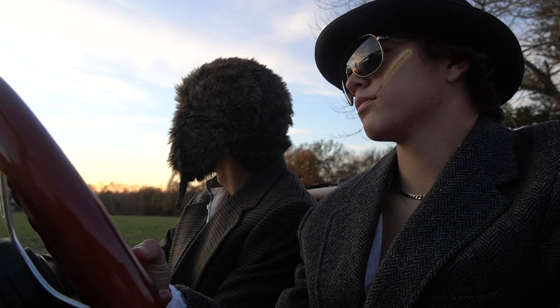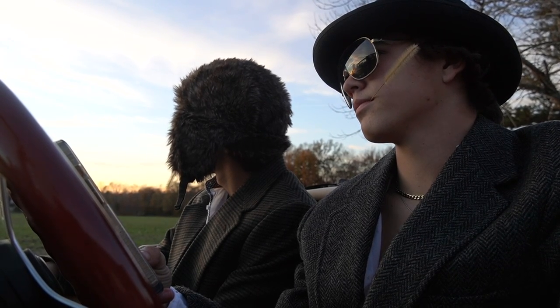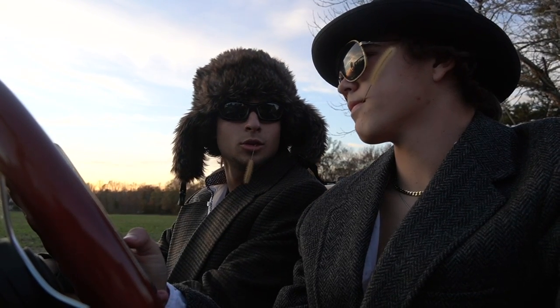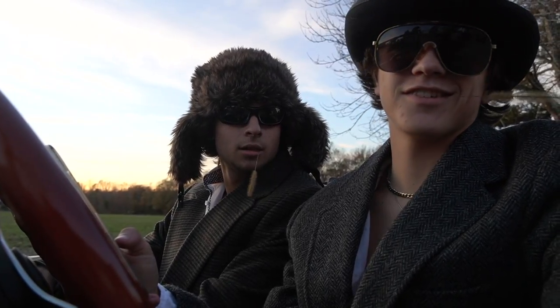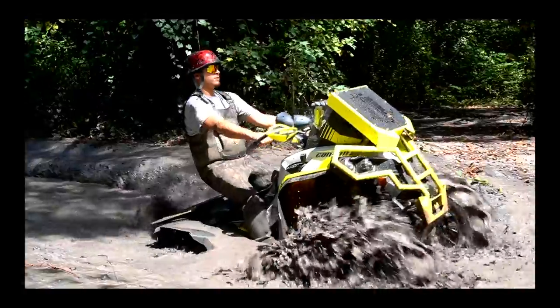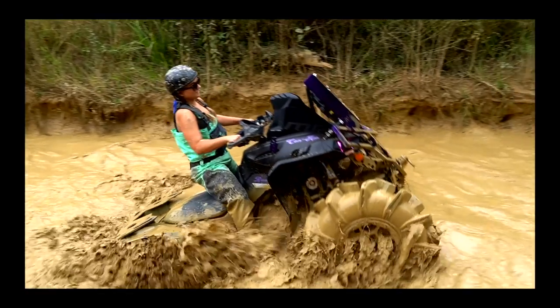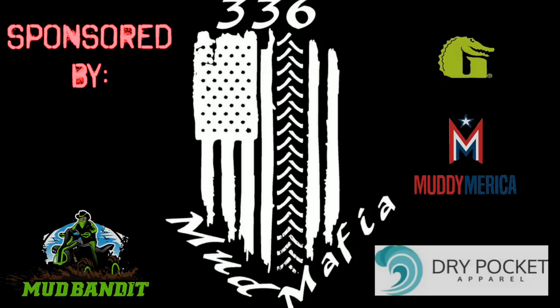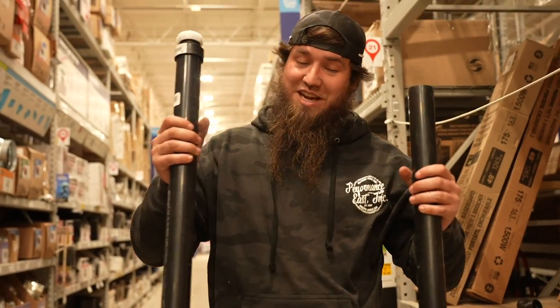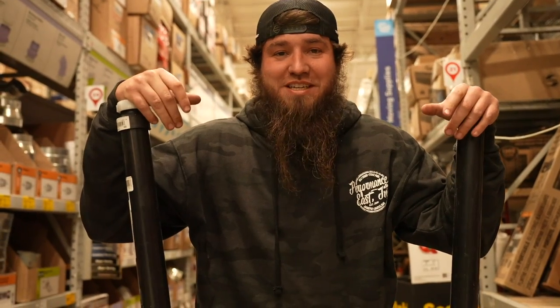Your call has been forwarded to an automated voice messaging system. Three, three, six. You know who that is, don't you? That's the gang, baby. As you've seen from the thumbnail and what I'm having with my hands, it is time, J-Money. Let's snorkel that 110.